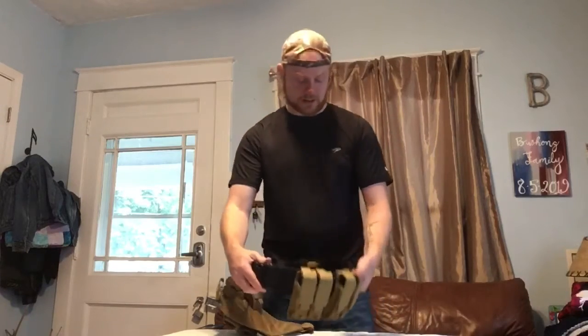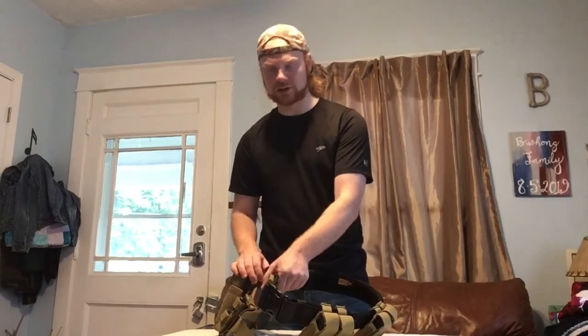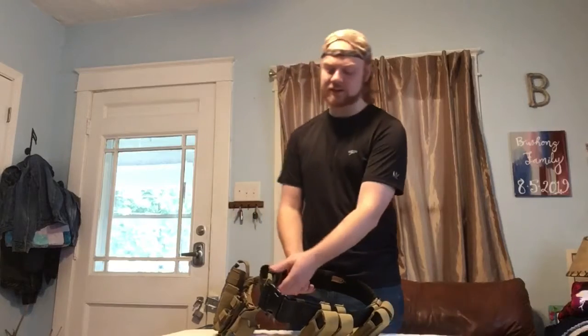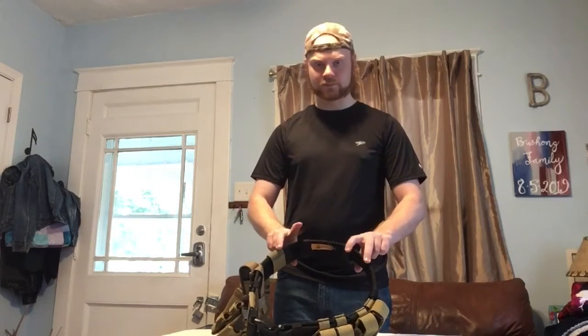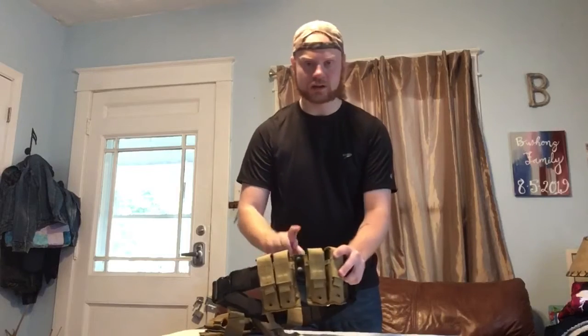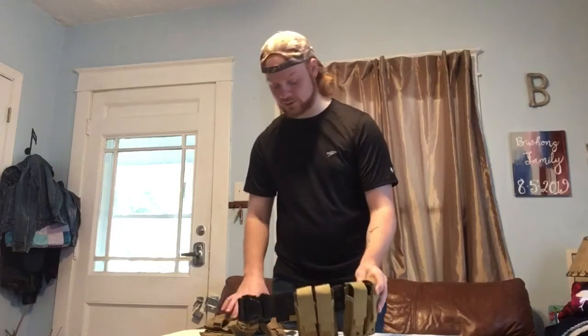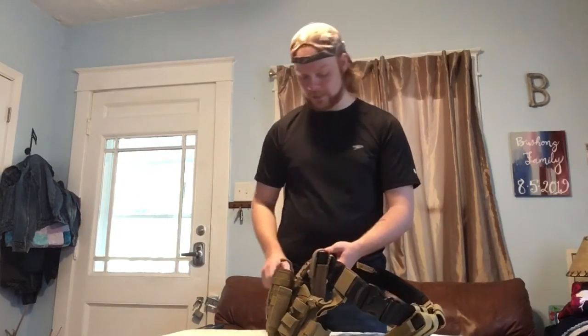Also on the belt, I have several belt keepers. I have one here that is simply to keep the belt in place with itself. And then I have four along the back side — one, two, three, four. And then I have one in between these two mag pouches. So six belt keepers altogether, but I don't really use this one up here; it's more to keep this pouch in place.